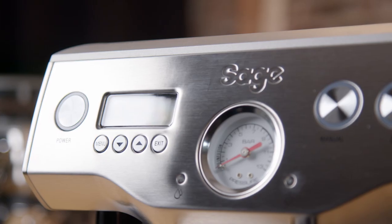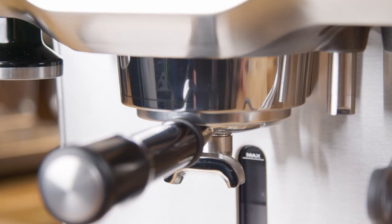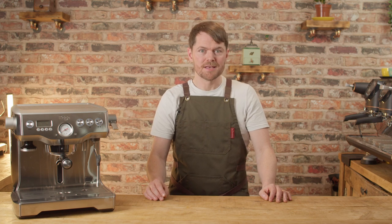Since I started the new dual boiler series, the number one question I've had in emails and comments is related to an issue people have had with descaling their dual boilers — and the same with the Oracle and Oracle Touch. Other people who've asked about this are telling me they've been put off buying one of these because they've seen so many people complaining about this apparent fault with descaling.